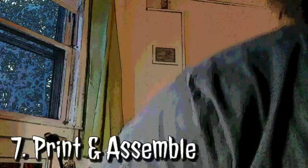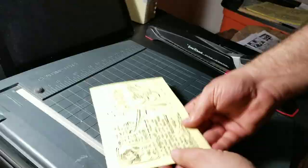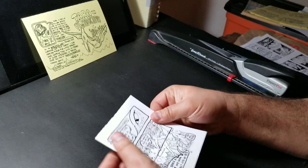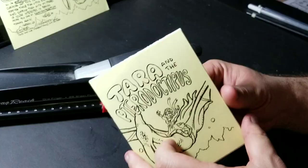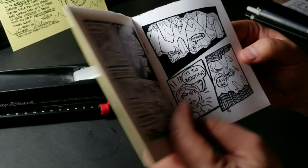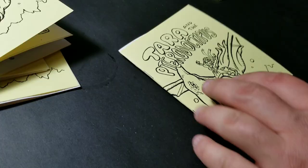Number seven — you just put it together. Get out your prints that you've printed either at home or brought to a place like Staples, like I did. Cut the cover right in half, then the interiors, fold those in half, staple the center, and voilà! You've got a full comic right there — 'Tara and the Pterodactopus.' If you're interested in grabbing one of these, you can become a patron on Patreon and I'll send one right to you for only a dollar a month, and I'll probably put it up for sale on my site as well.